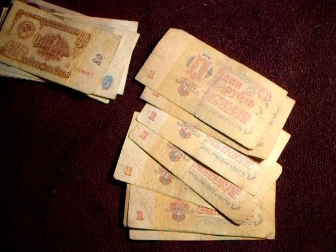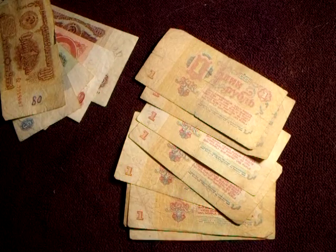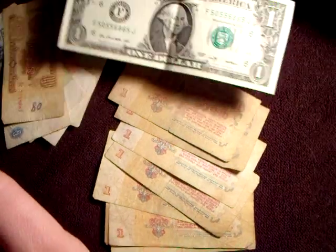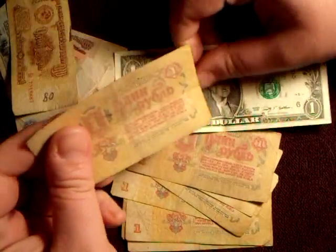Hello YouTube, this is Dave. I went ahead and bought about half a bundle of some rubles and kind of want to show them to you today. I also have a set over here that I got previously. First we're going to do a size comparison — this is an American dollar, everybody knows kind of how big that is, so I figure it's a good size comparison.